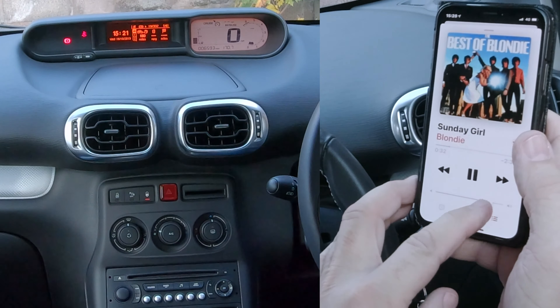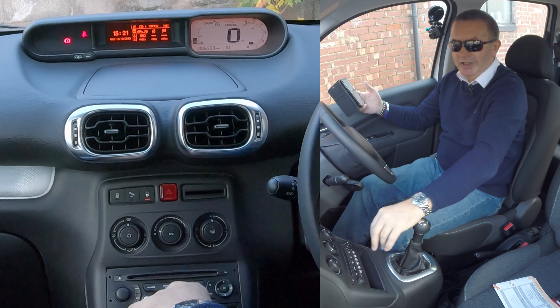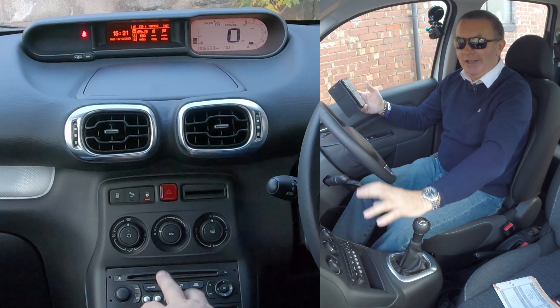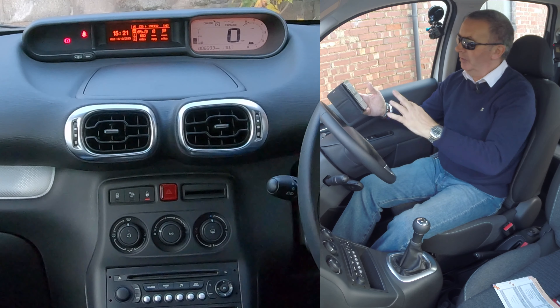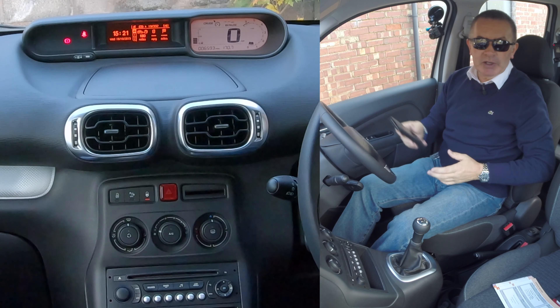There you go. I can't play it too long otherwise I'll get a copyright strike from YouTube, but that's it. Click the source button, then just navigate to the Bluetooth audio and that's it. That's how you do it.